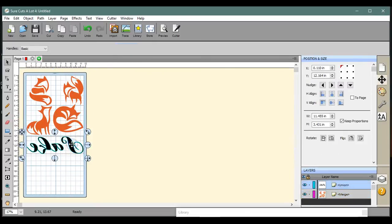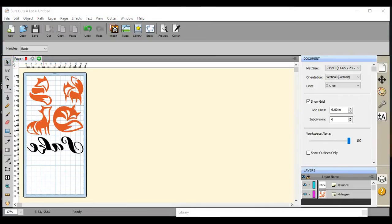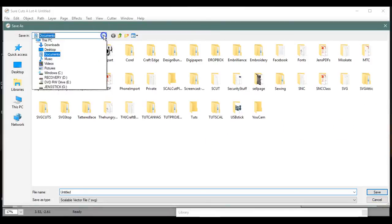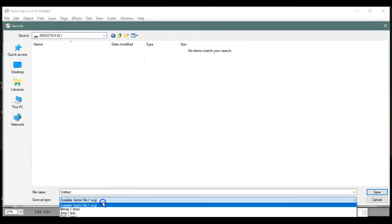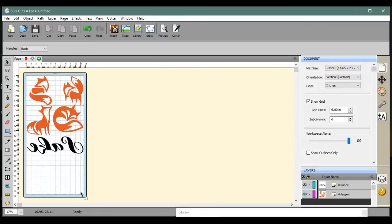The other one I will show you how to mirror on the ScanNCut, but this one is done right here. I went up to File Export, found my USB stick, changed the file type to FCM — because we never want to use SVGs — and saved it. That one is done.